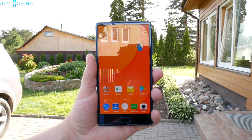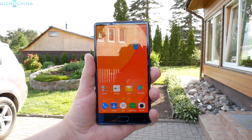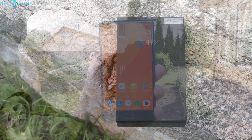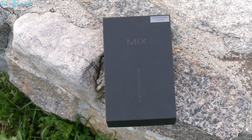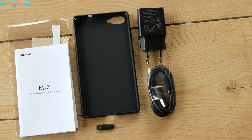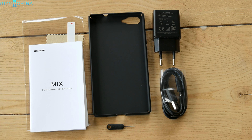Just before we start, this phone costs around $170 — I will leave all the links including the camera samples down below. The phone ships in quite a nice box and inside you can find all the usual stuff. Some extras include a case to protect the phone and a screen protector.